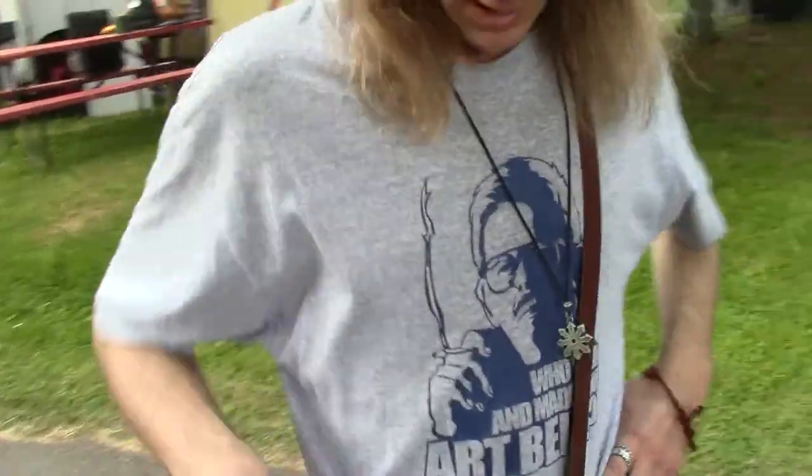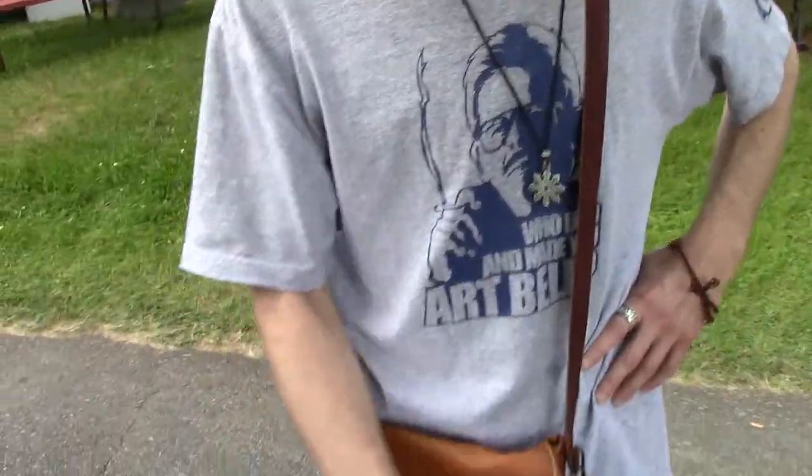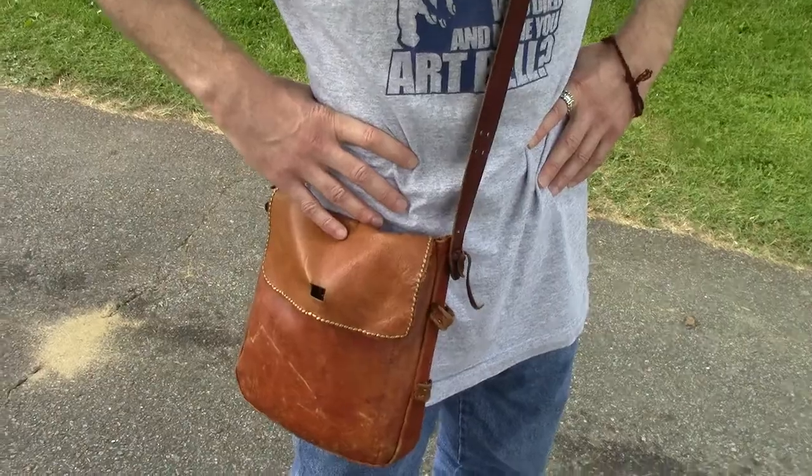It has a full strap that goes all the way around, very nice. I call it my living history murse — man purse. Well, here's mine; I carry mine — this is living modern history. Just another sight you might see around Pork Fest.